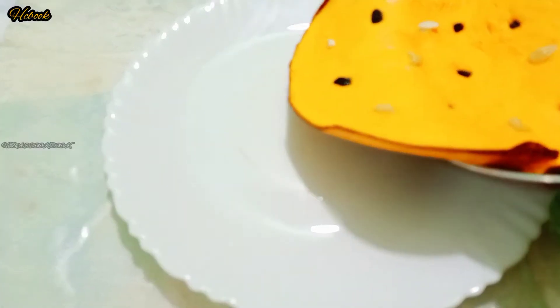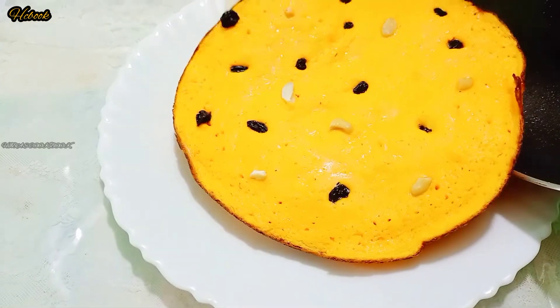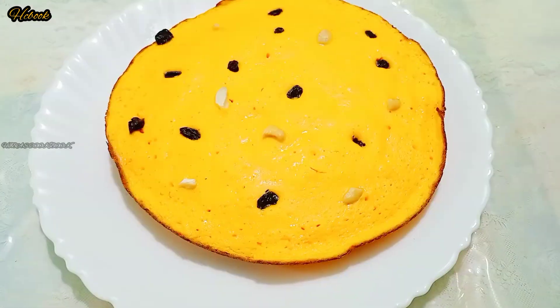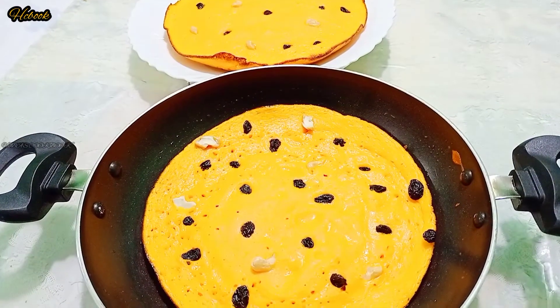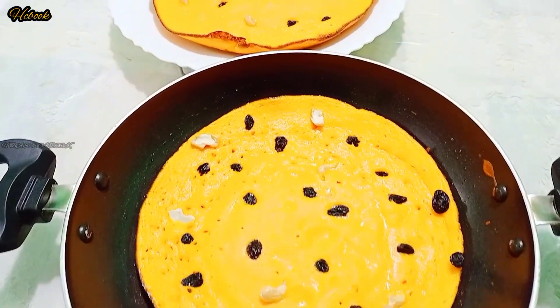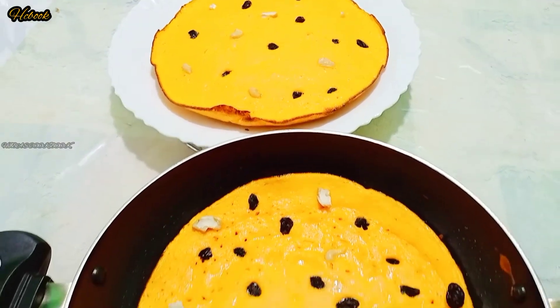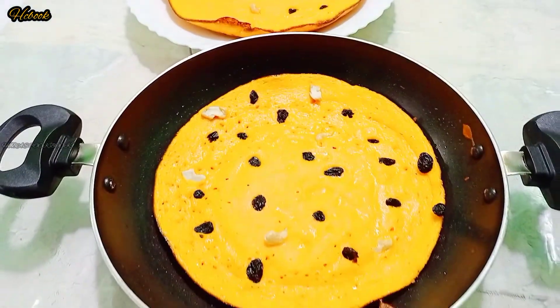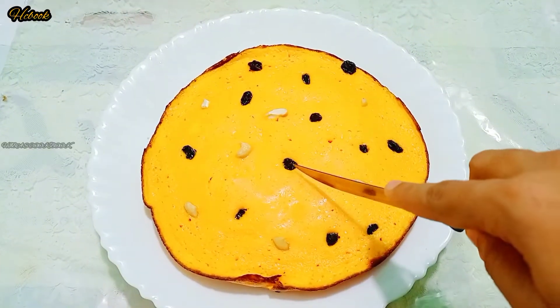We will have a great recipe for all of them. We will have a healthy recipe for all of them.